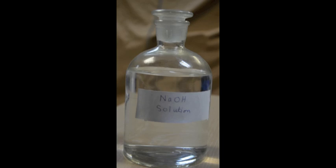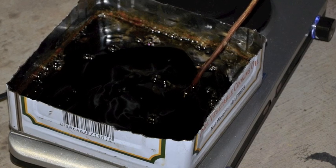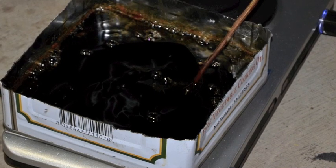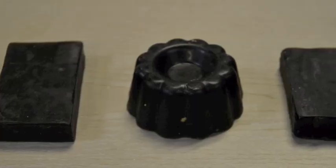After we drain the glycerol, a solution of 20 grams of sodium hydroxide and 200 milliliters of water is added to the heated glycerol and we stir it for 10 minutes. We put the mixture in two molds, then leave it for 24 hours to solidify.